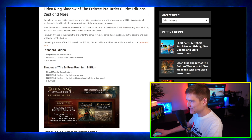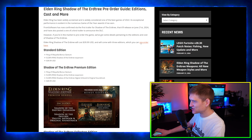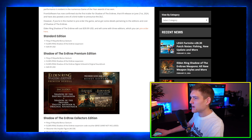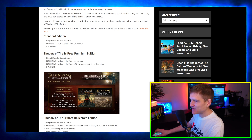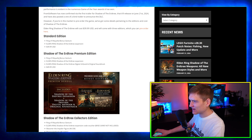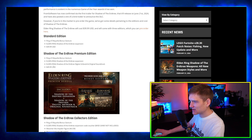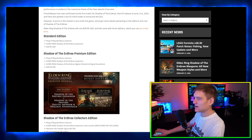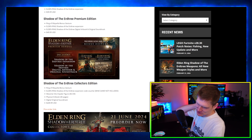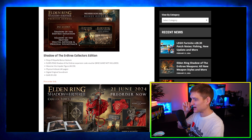Elden Ring is getting some new content. It's going to cost $40, which is pretty cheap, and it's going to come with three different editions you can pre-order. The standard edition includes the Ring of Miquella bonus gesture and the Elden Ring Shadow of the Erdtree expansion for $40. The premium edition adds a digital art book and the original soundtrack for $50. It would be super cool if you could actually use that soundtrack in your videos without getting copyright strikes.